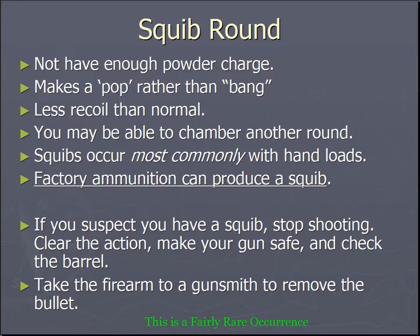Squibs occur most commonly with hand loads, though factory ammunition absolutely produces them. If you suspect that you have a squib round, stop shooting, clear the action, drop your magazine, place your firearm safe, and check the barrel.